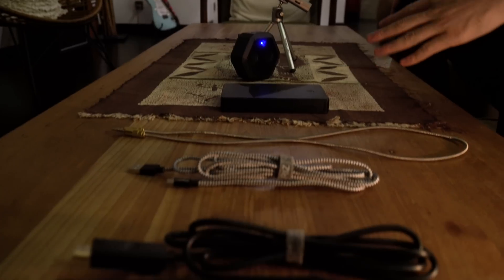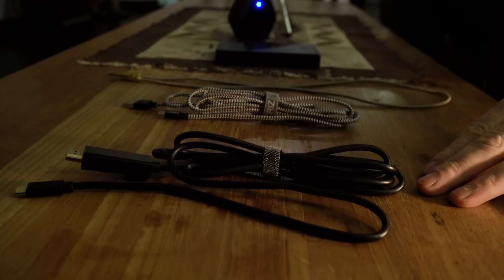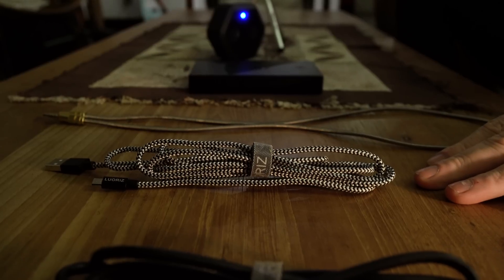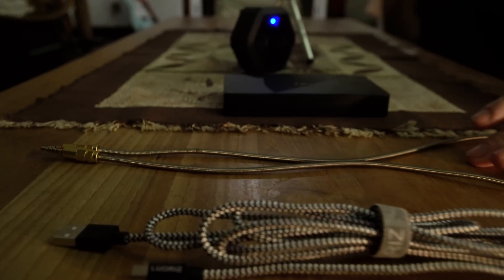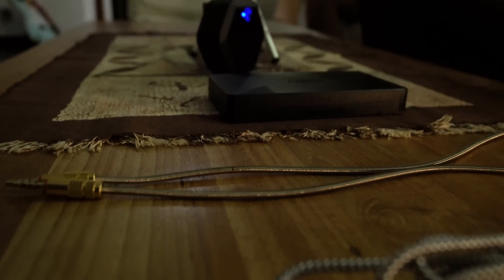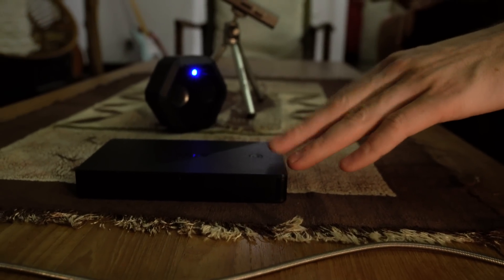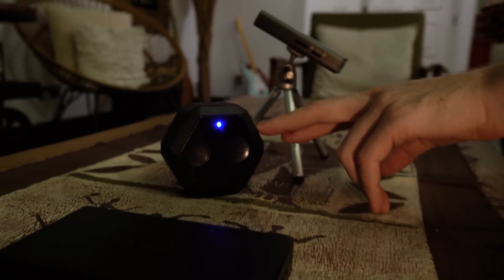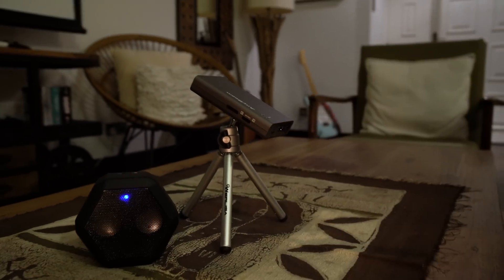On the table here you can see a variety of cables and other devices. Firstly, we have an HDMI to USB-C cable. Next is a micro USB cable, that's a power cable for the projector. This is a 3.5mm audio cable which we'll use with the speaker to show a wired audio connection. Then we have a power bank which will be used with the cable to power the projector. A speaker — this is both Bluetooth and wired. And then finally on this tripod we have the AnyBeam projector.